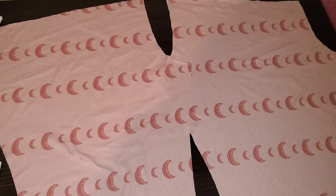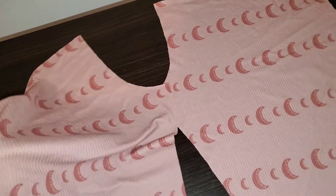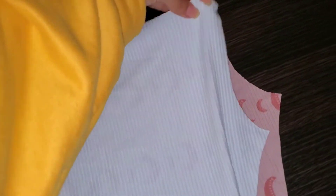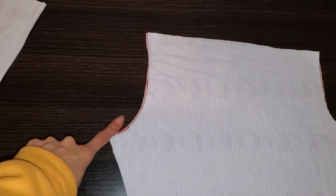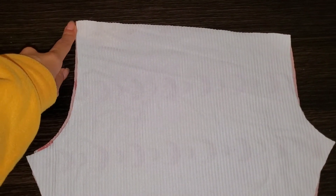Now I'll show you what to do with the leg pieces. You want them laid out right sides together — normally when I cut them out they're already right sides together, but I wanted to show you both pieces. You're going to sew this curve and this curve. You might want to mark the back curve so you know which one it is, but the back is a lot higher than the front so it's easy to remember. You can add a clip to mark it if needed.